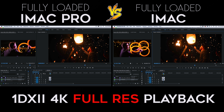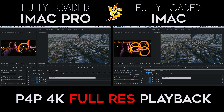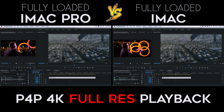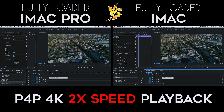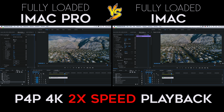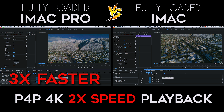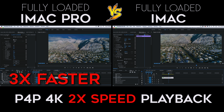With the 1DX Mark II clip, they both played back the 4K footage pretty flawlessly. Then with the Phantom 4 Pro 4K clip, they both do a pretty good job playing back — but once I sped up both clips 2x, the iMac Pro was still playing back flawlessly while the iMac was much laggier, so again I had to turn down the resolution to 1/8th on the iMac to get the same flawless playback.